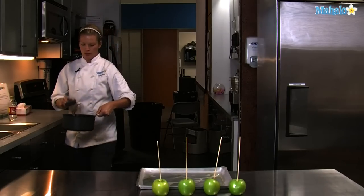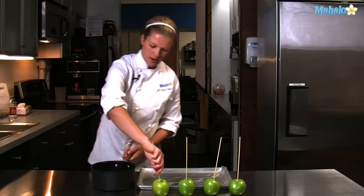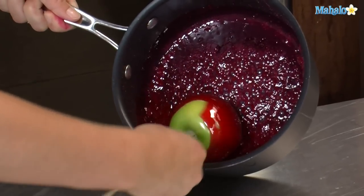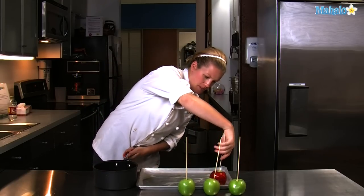Our candy coating is up to 310 degrees. We need to work pretty fast to dip and coat our apples. Take them and swirl them really quickly, trying to coat them evenly, and then place them flat onto the parchment.